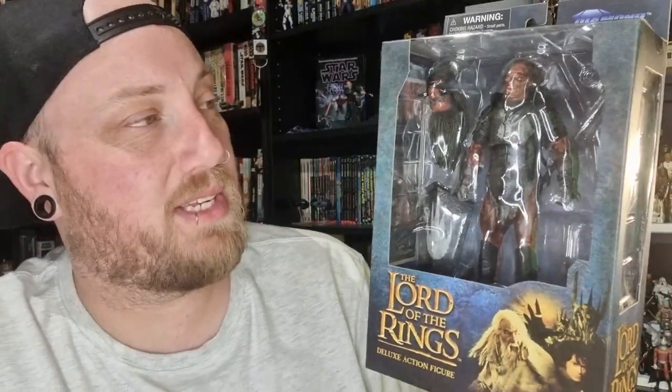Hey folks, thanks for tuning into another video — another Lord of the Rings action figure review from Diamond Select Toys. Today it's the Uruk-hai. I just picked this up this week; it arrived and I did get two. I'm excited to share both variations of the figure in terms of different ways to display it, different heads, different weapon sets, a couple of different hands, and the ability to remove a couple of the armor parts so you can differentiate guys from the Uruk-hai army.